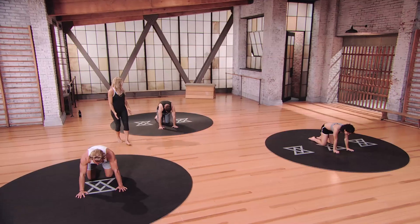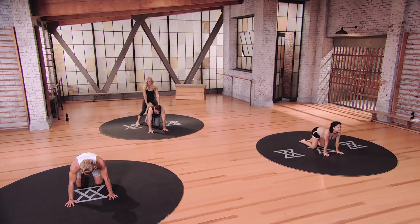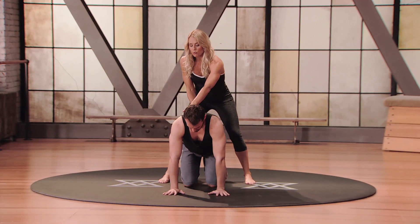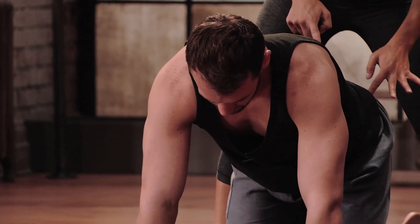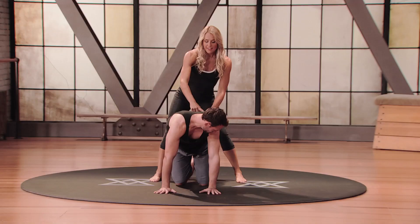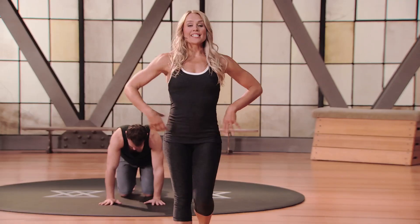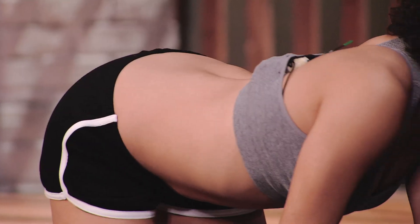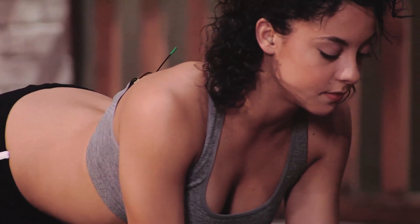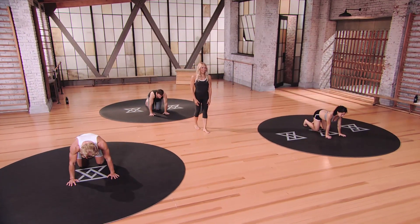Coming into a neutral tabletop position, we're going to do a seeker — laterally flex the spine. Bring your right shoulder towards your right hip, come back to center, and then on the exhale find the other side. Before we move into this series of postures, we want to make sure all the movements of the spine are warmed up: the extensors, the flexors, and our lateral flexion of the spine. Then just coming back into a neutral spine, lifting the hips up and back, coming into your downward facing dog.